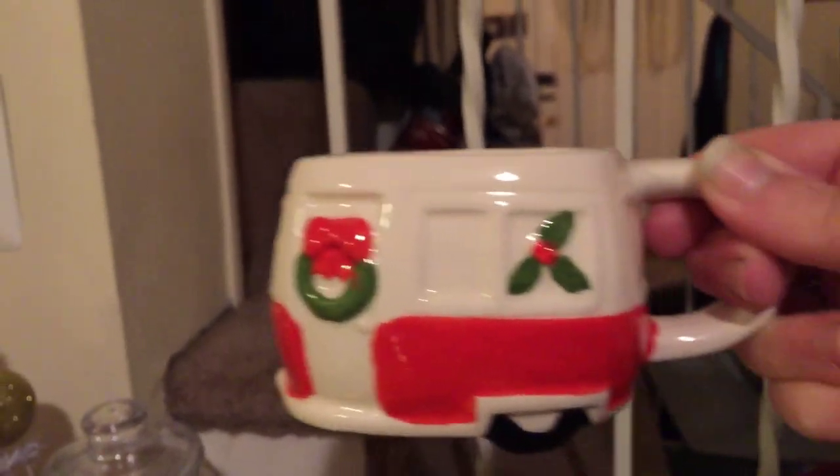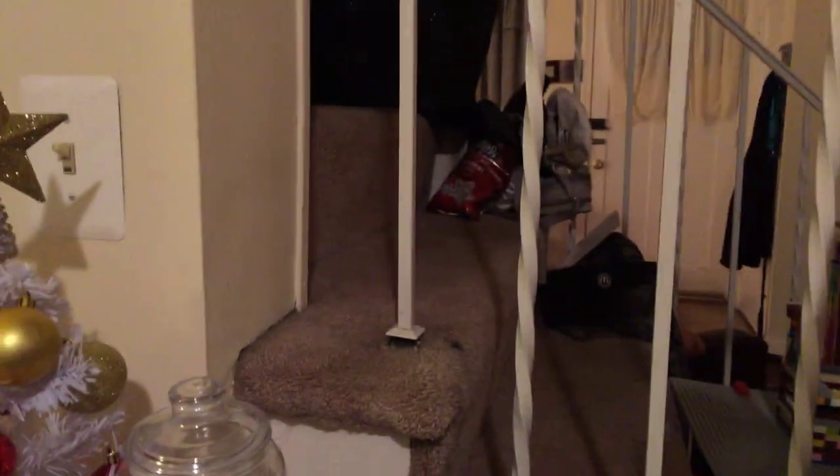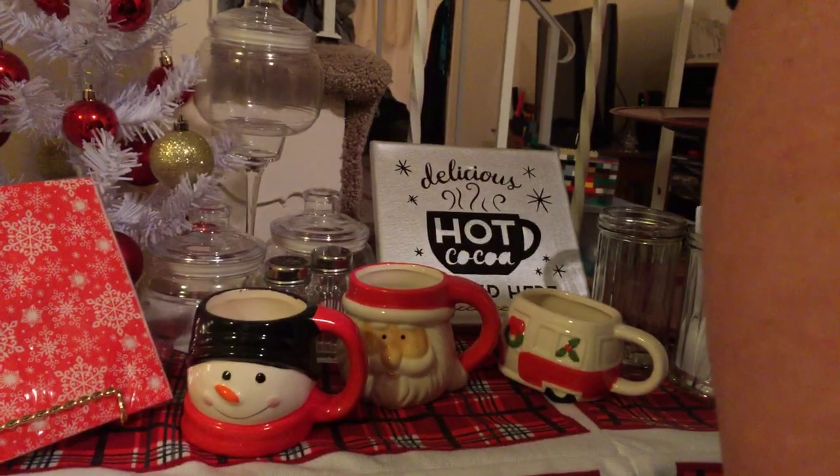So I'm going to pick you guys up and take you over here to the mugs so you can see them. This first one is just Santa. And then we have this little camper — I haven't taken the stickers off yet, but it's really cute. There's nothing on the other side. Then I have this snowman. And this Santa suit. Let me go ahead and stand you guys back up while I put these mugs away.